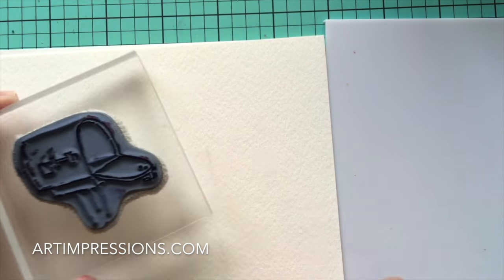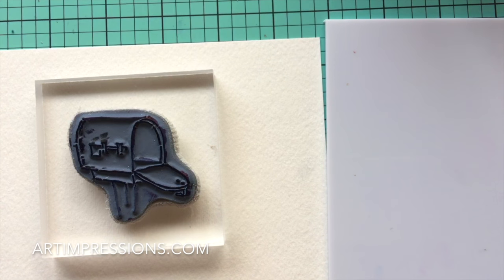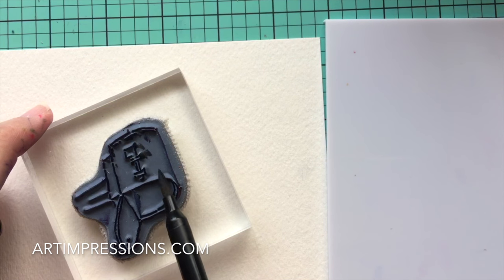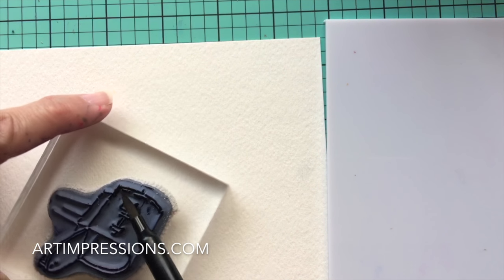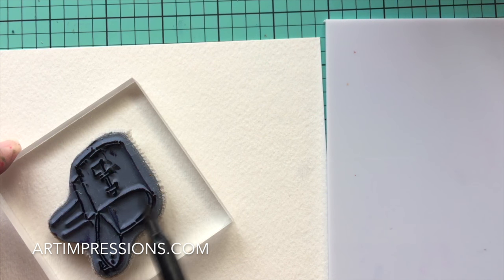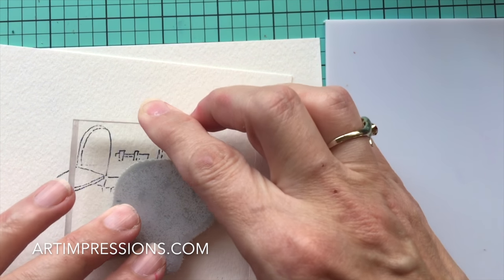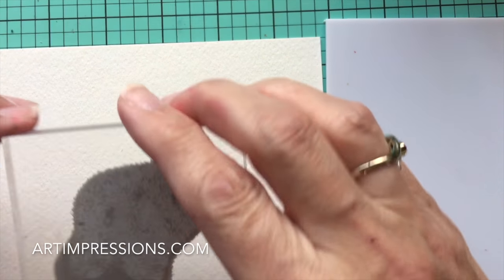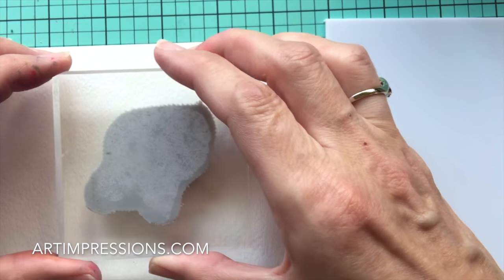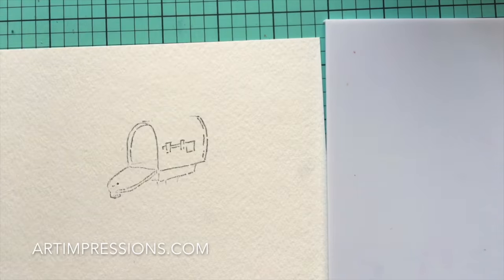We're going to stamp that off because we want the image to be really light. Then we'll ink it again with the CVX — we want that old rustic galvanized mailbox look. We're coming back over it again, still leaving off the line in the center, the top, and the post at the bottom. We'll stamp that off one more time, then stamp it in the center of our paper with a good firm, even pressure.